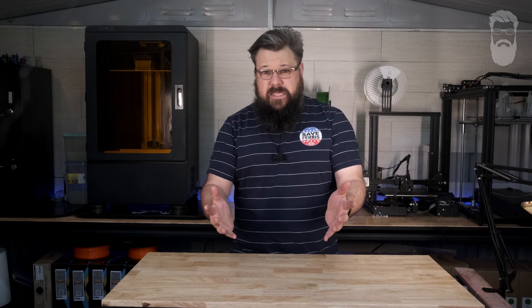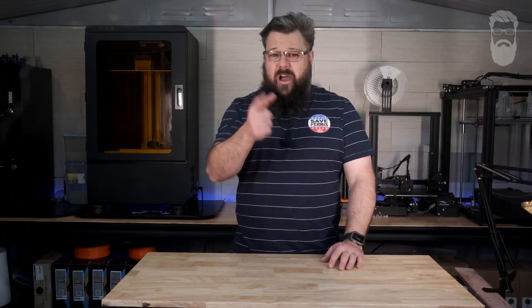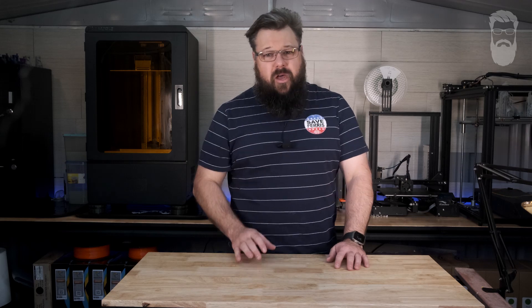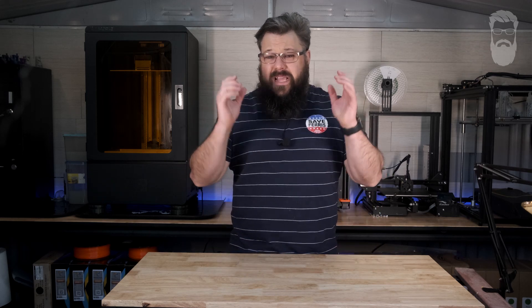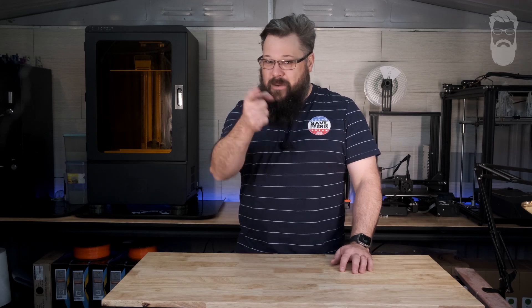Hey audience, how many times has this happened to you? Seem familiar? 9 out of 10 underqualified internet forum trolls agree that if you've ever used hobby paints, you'll be familiar with the intense agonizing strain that mixing paints puts on your body. But worry no further — using nothing but cheap parts and a 3D printer, we can solve this problem forever. Keep watching!